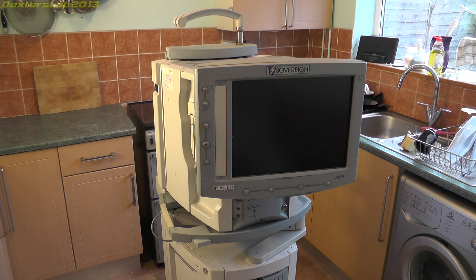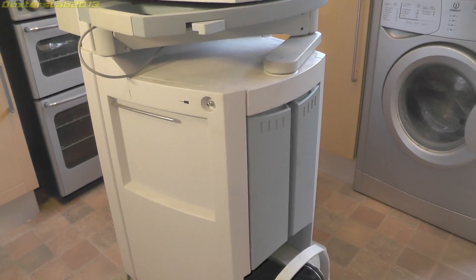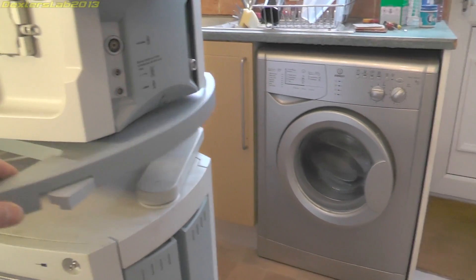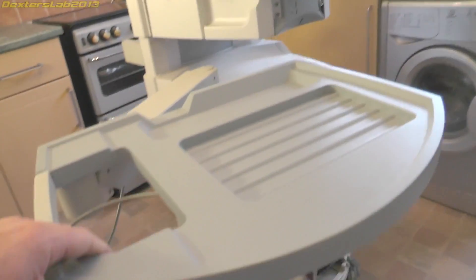I think the best thing to do with this is take some bits out and get up to the lab where we can actually look at it properly. This is the base of the unit, and then we have that table that came out — it's on a rather nice extendable arm.